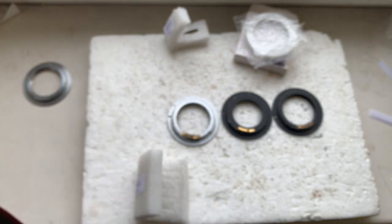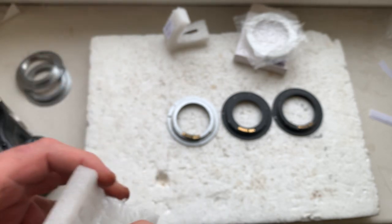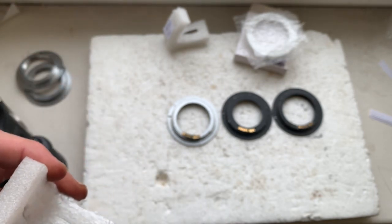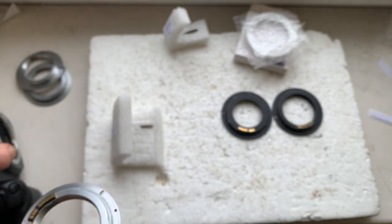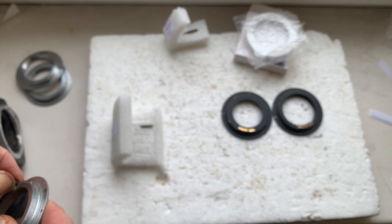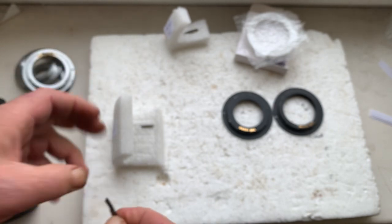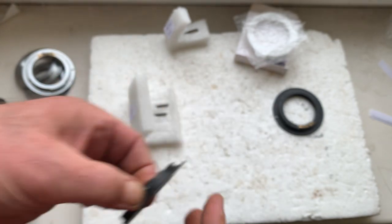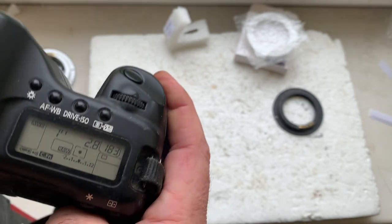Chip number two. Chip number three. Chip number four.